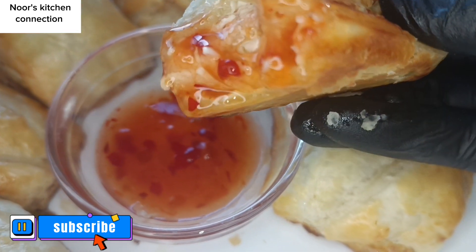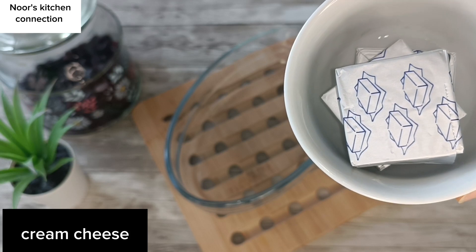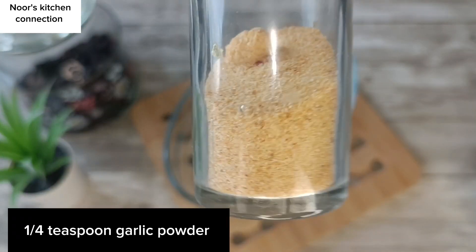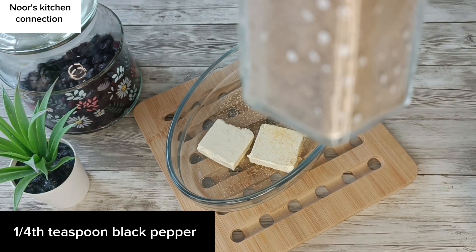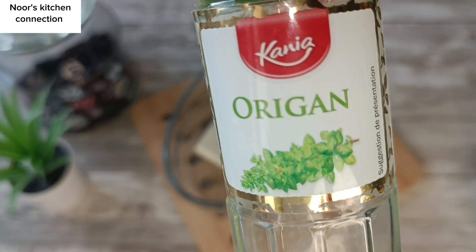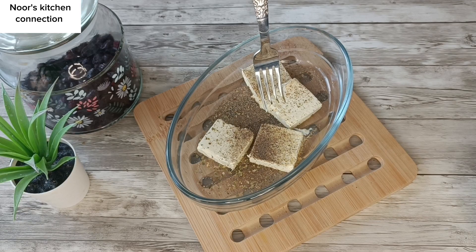Bismillahirrahmanirrahim. First of all, we'll take a bowl and add cream cheese — four cream cheese blocks. Then we'll add a quarter teaspoon of garlic powder, a sprinkle of black pepper just for seasoning, and some oregano to enhance its fragrance and taste. Now with the help of a fork, we'll mash this cream cheese to mix it with the spices we've added.